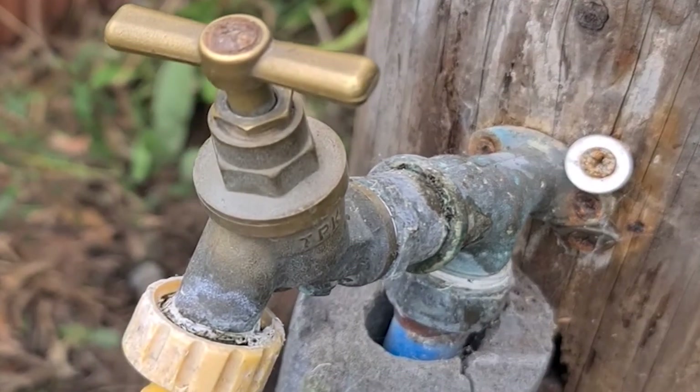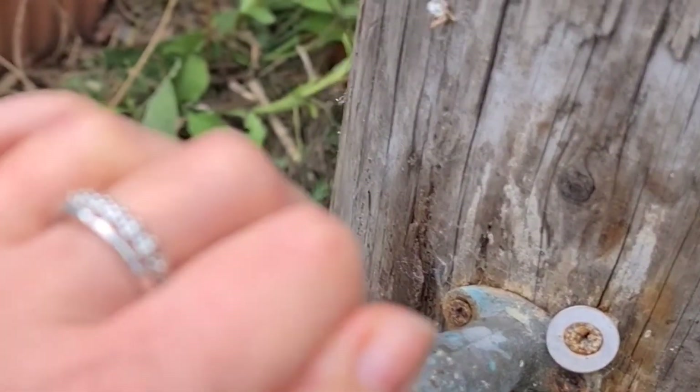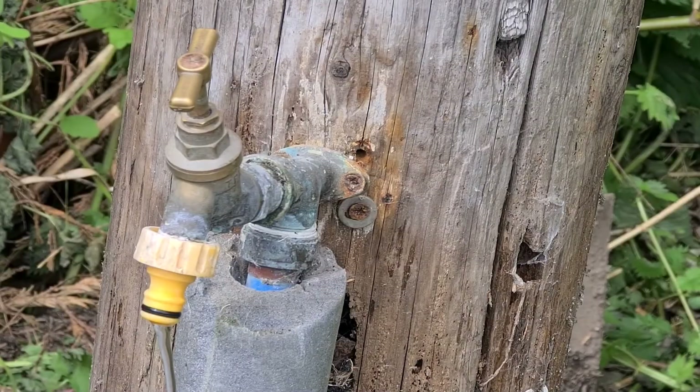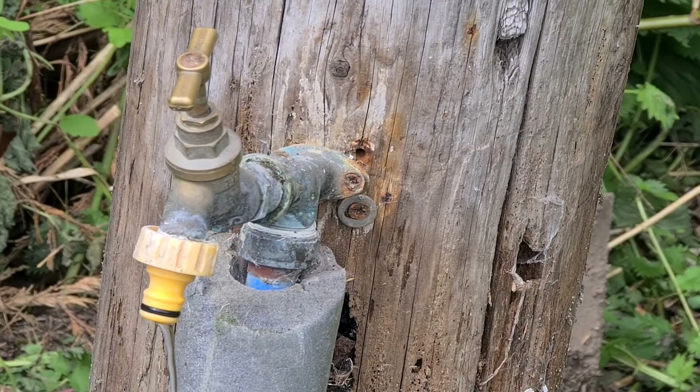I'm also going to struggle undoing the nut that attaches the water supply to the bracket because of calcification. That's where you've got deposits of calcium that have built up through the water drip, drip, dripping for such a long period of time. What an absolute disaster.